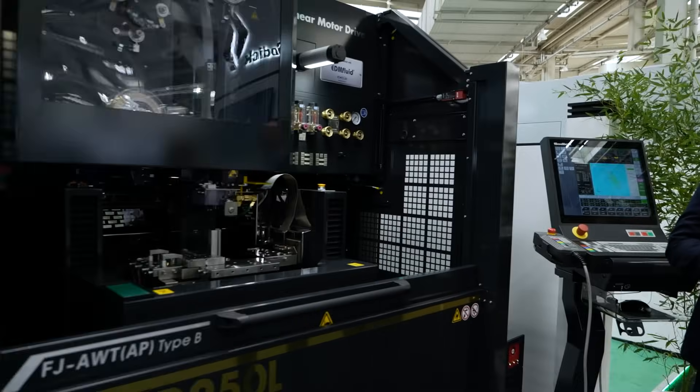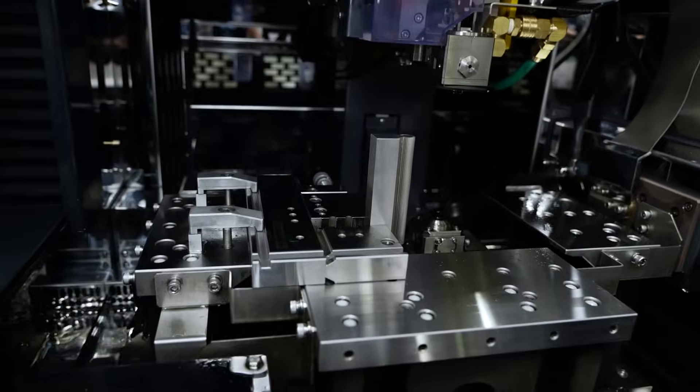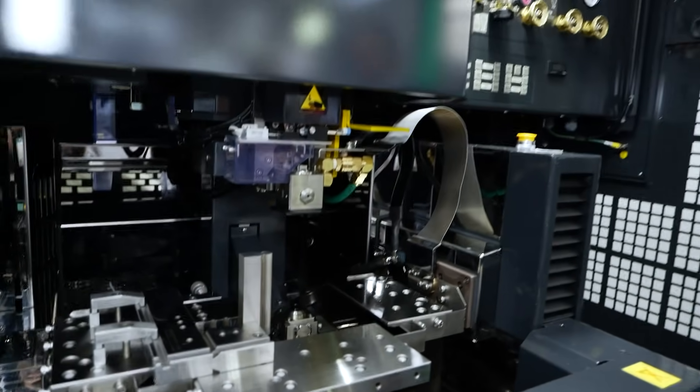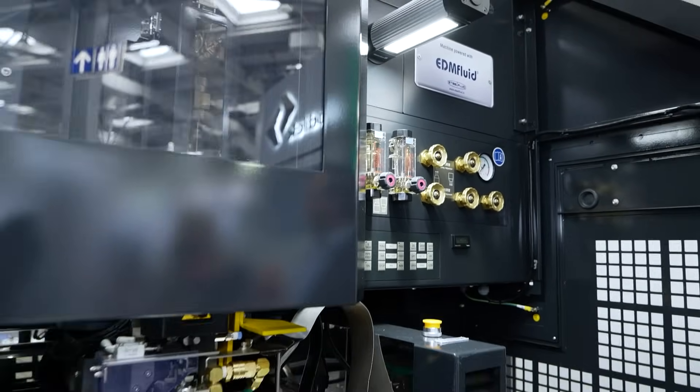Pino, we have got the very exciting range of the Black Edition. These machines look incredible. This is the absolutely high-end wire cut in oil. This is a special machine that we created especially for the watchmaking and medical industries.